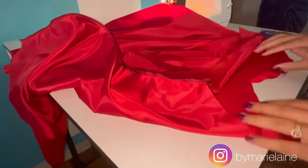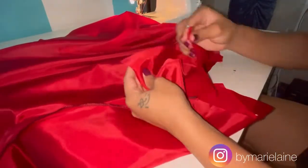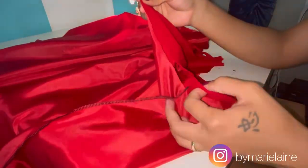To close the top end of the dress, I'm going to sandwich the straps in between the main fabric and the lining fabric. I'm going to pin and stitch all around.